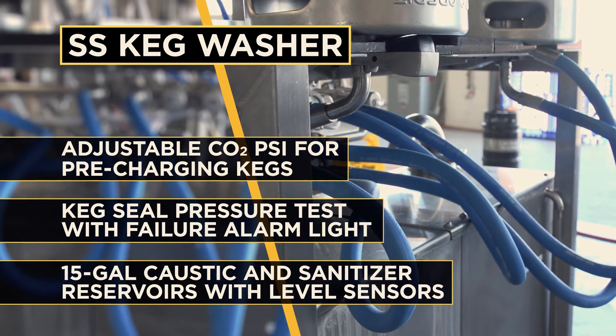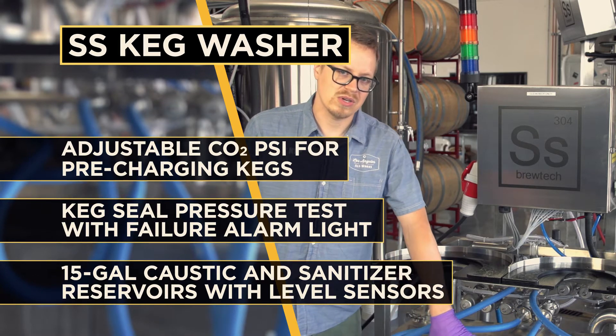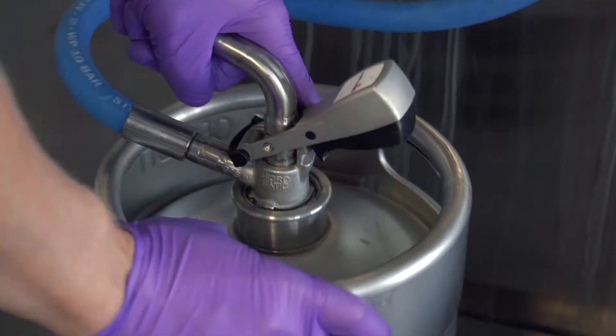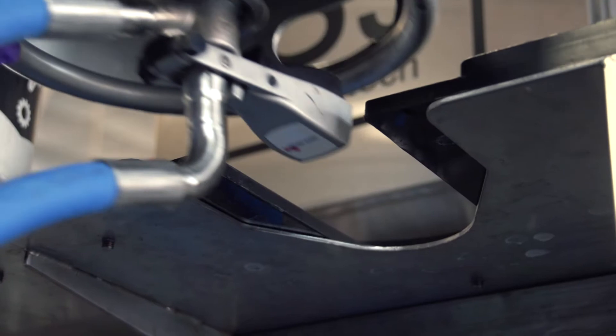And then we've got our caustic reservoir and detergent reservoir, which you can fill with acid too if you're doing an acid cycle. It's pretty easy — you're just going to engage your Sankey couplers and put them up just like a normal keg washer.